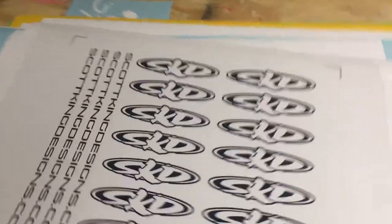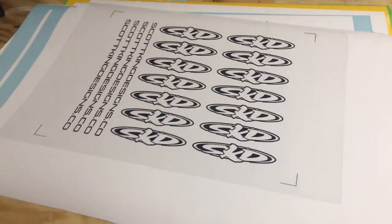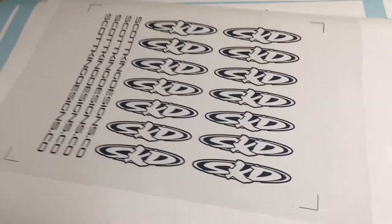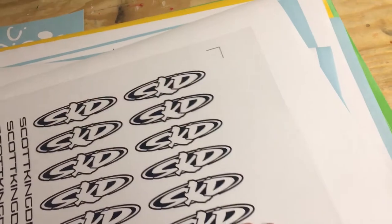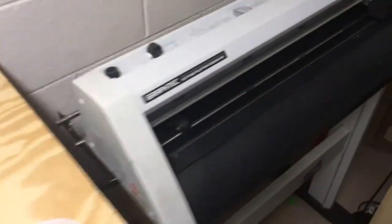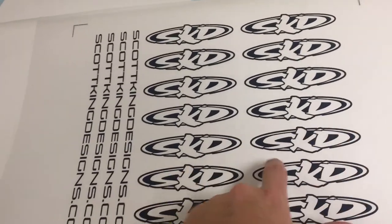What is going on everyone, Scott King Designs bringing you a first attempt video today — first time I've ever tried to screen print vinyl decals. As you can see, we got the film positive. I have a stack of just regular Avery vinyl that I've been using. The plan is to screen print the vinyl and then go over to my vinyl plotter to run it through and get the contour cut around the logos and around the website address as well.